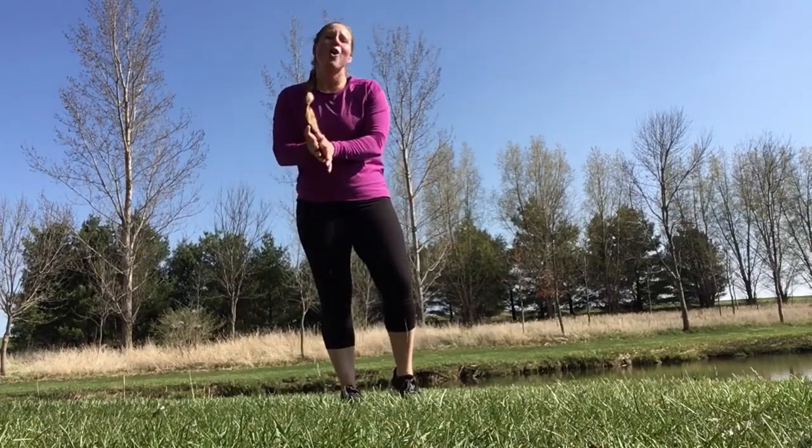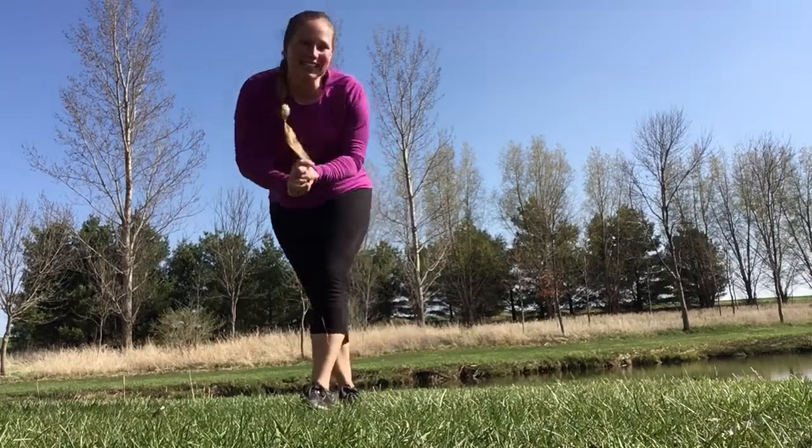Make sure you end with one of our stretch videos, or a little stretch on your own. Have a great day.